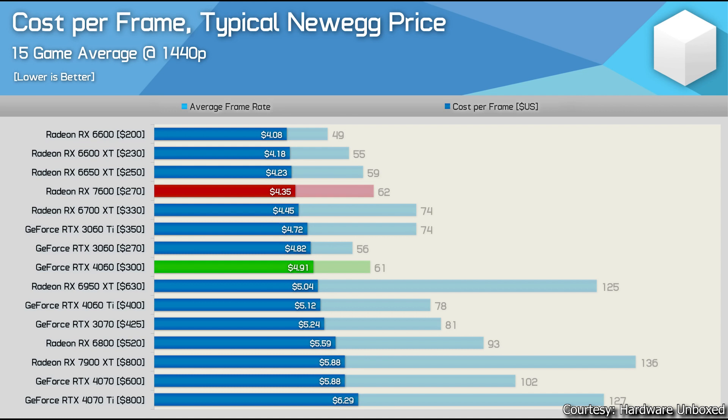The RX 6600 remains the best value GPU for 1080p high-to-ultra gaming. If you want a newer generation GPU, the RX 6700 non-XT or the RX 7600 at $250 are better recommendations. Do not buy the RTX 4060 at $300 — if the price drops to $260-$270, it becomes decent, but at $300, I cannot recommend it.